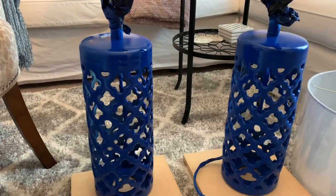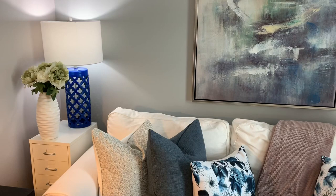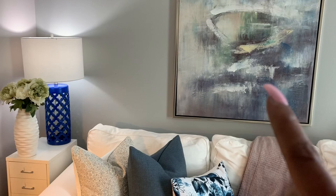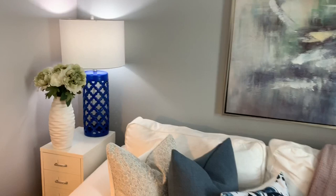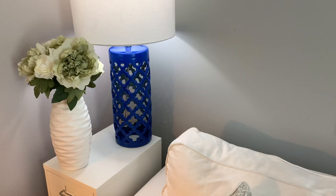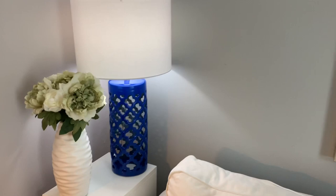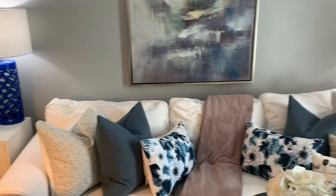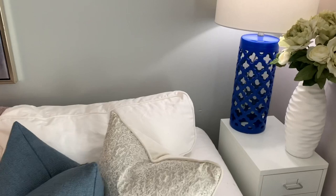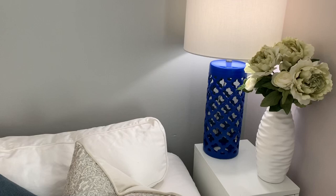I'm back for the final look. I'm standing here so you can see the painting on the wall and how the lamps look with the artwork. These are the final finished lamps and I am loving the color. I wanted to show you what they look like with the shade on and with the lighting on. I took all the tape off the cord and everything — this is the final look.